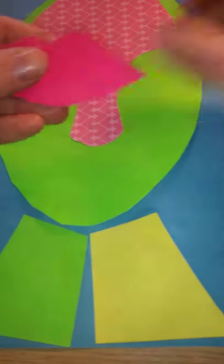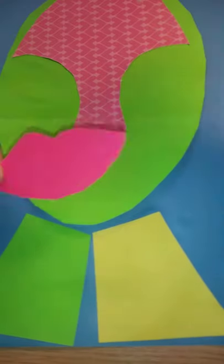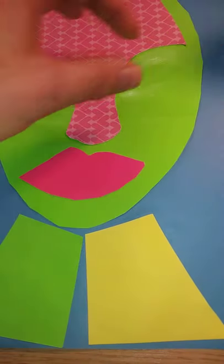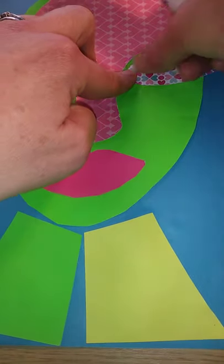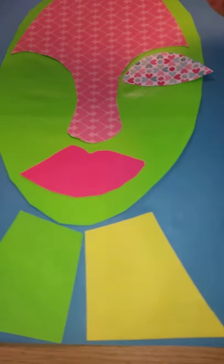I'm going to put the background in for the lips and the background in for the eye socket, which I've selected with bits of green in to match the green in the background. Colour co-ordinating is key.